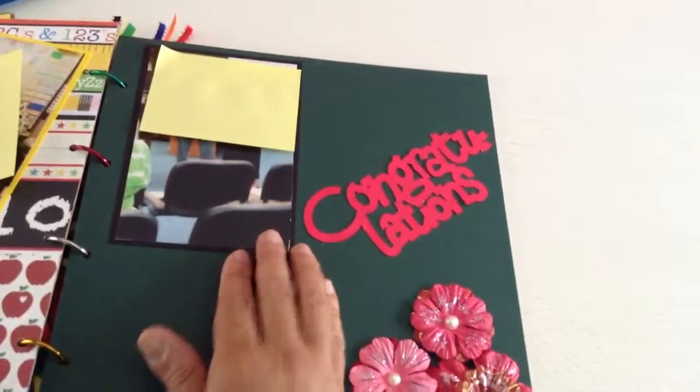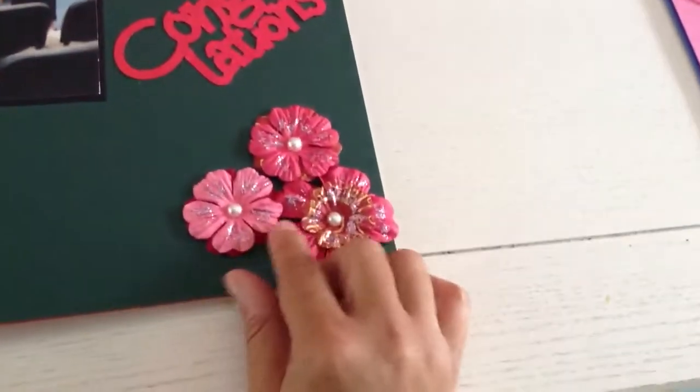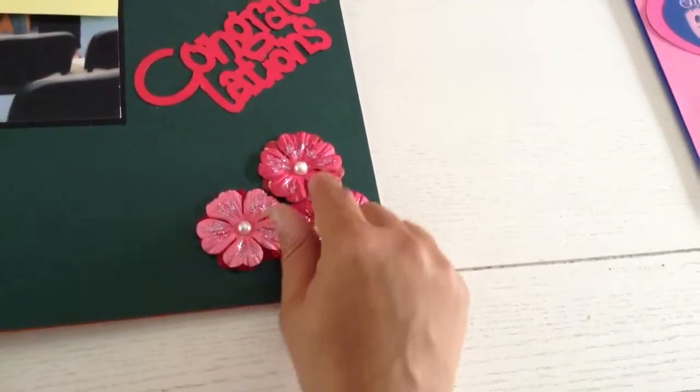On this one, the teacher got an award and I put 'Congratulations.' I added these flowers and put some stickles on them with pearl beads that I added.